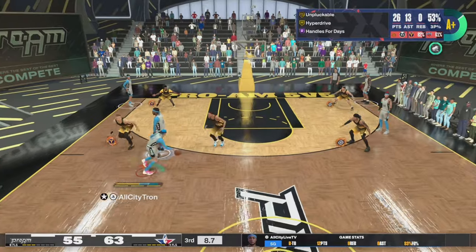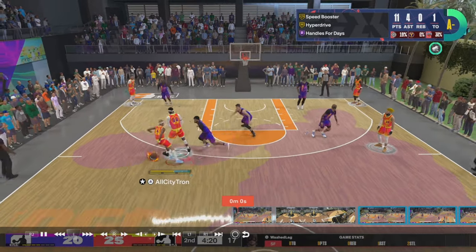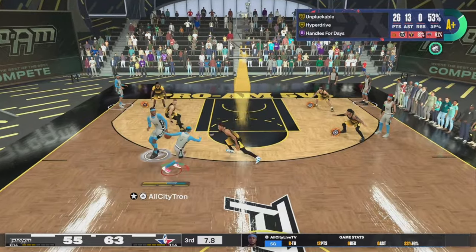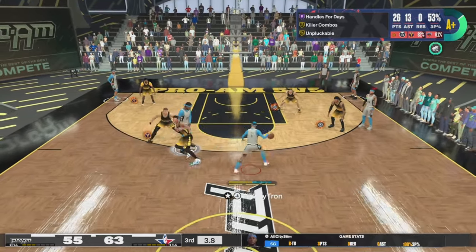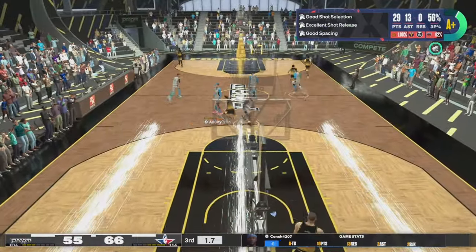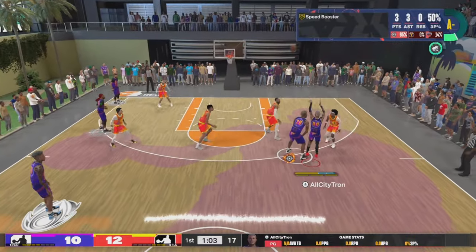Wait a minute — Tron, let's rewind the tape. Did you just hit a 97 percent contested green? Yeah, y'all — this was my jump shot before I got Patty Mills. When I'm showing these clips, I'm telling you, you guys are going to go absolutely insane with this jump shot as well. Now this is going to be the Steph Curry base — let me show you guys exactly what the upper release one and two look like.